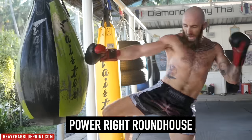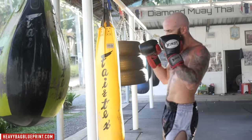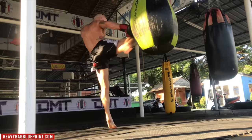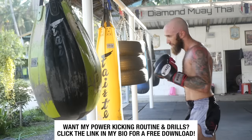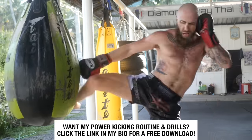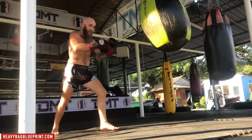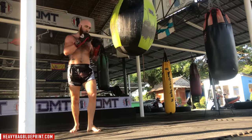Let's get into the fifth and final round, starting with some power right roundhouses. You want to throw power but make sure your technique is on point — you should be warmed up and loose now. Step hard, turn over those hips, really drive that shin through the heavy bag for powerful kicks. If you want tips, drills, exercises, and even a full kicking routine, click the link in my bio for a free download walking you through my kicking routine to develop more power in your roundhouse kicks — something I do every single day that only takes 10 minutes. Power right roundhouse — boom. Got two more — roundhouse. Last one — roundhouse.